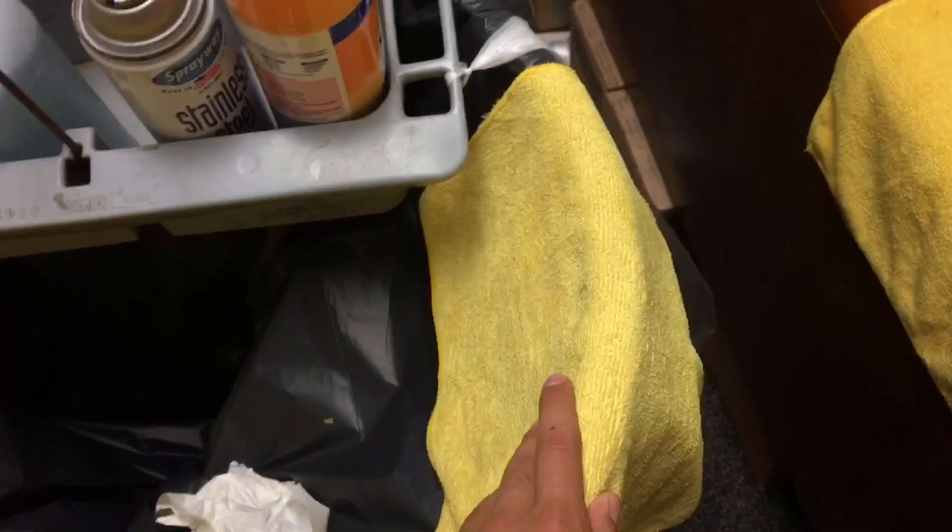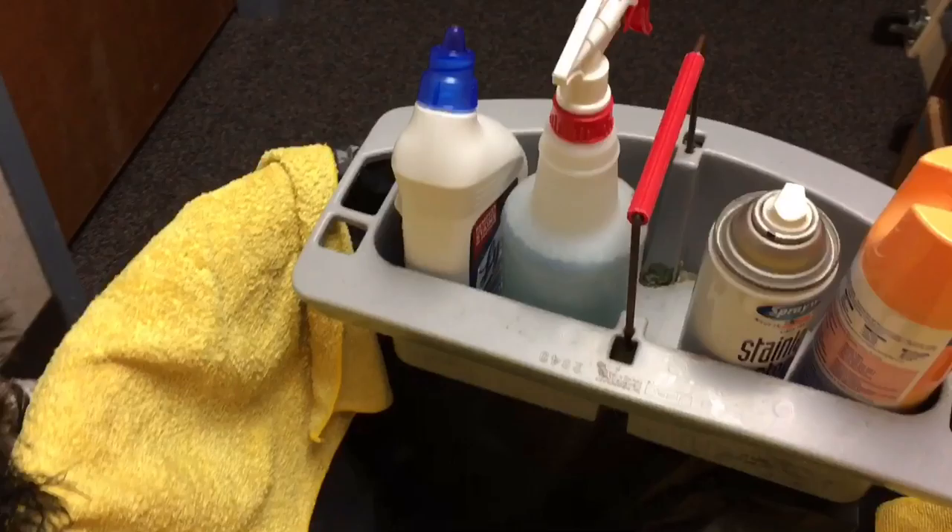The ones I really will not move on are toilet and window towels, because you don't want to use Lysol on a window — it's going to make it smear. So that's kind of my setup.